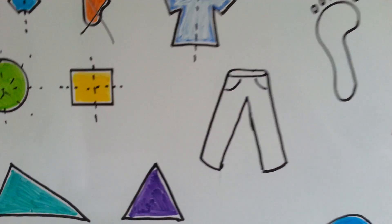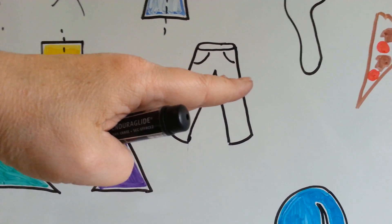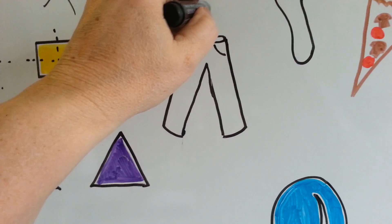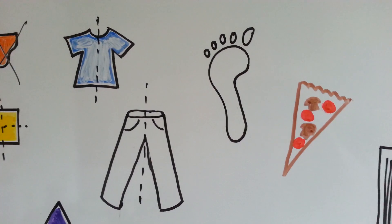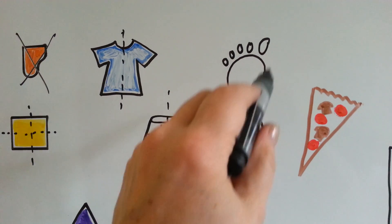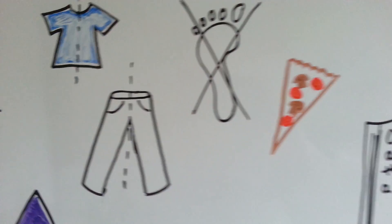Does this pair of pants have a line of symmetry? If I folded it in half horizontally, no, because that part has the waist and this part has the legs. But I could fold it vertically, and it would fold over perfectly. What about a footprint? This shape is so irregular there is no way I could fold it to make it perfect, so there's no line of symmetry.